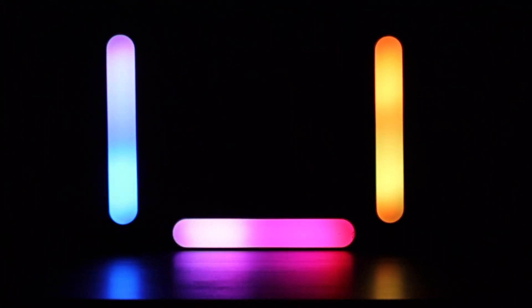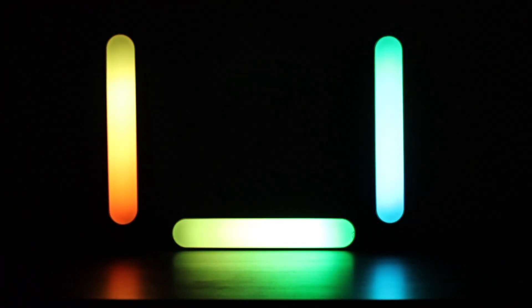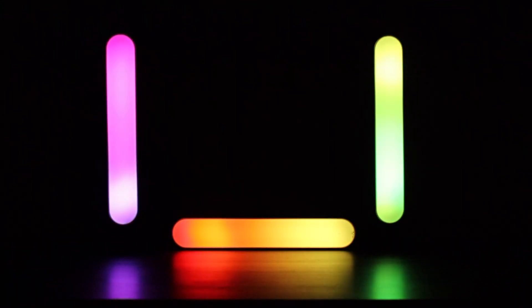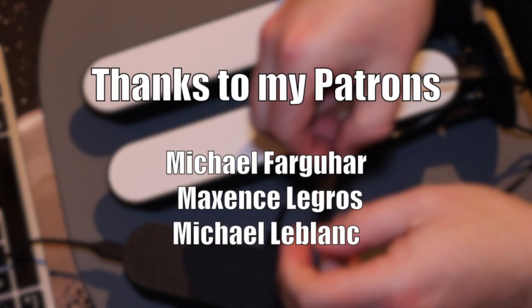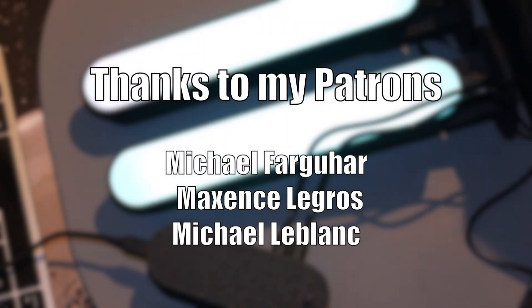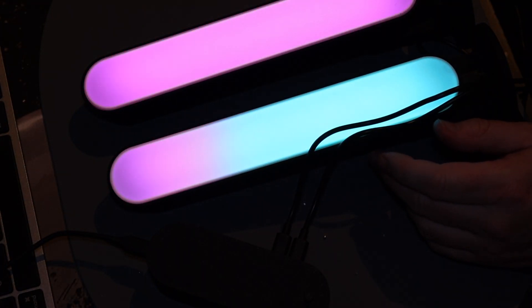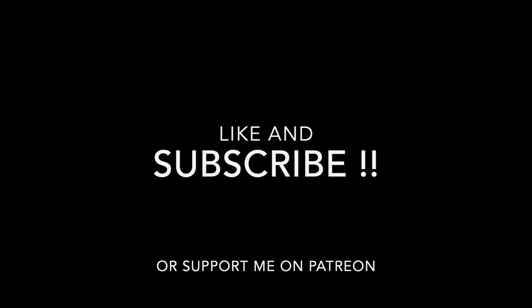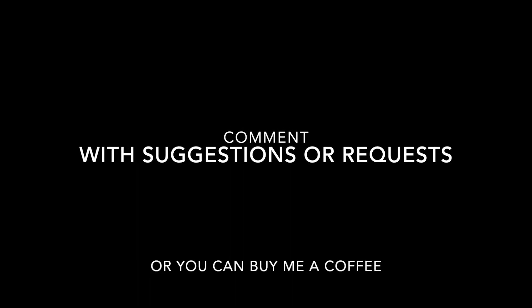I hope you enjoyed this video and like the results. With thanks to my Patreons and PCBWay for sponsoring this video. You can support me on Patreon or just subscribe — it would mean a lot to me.